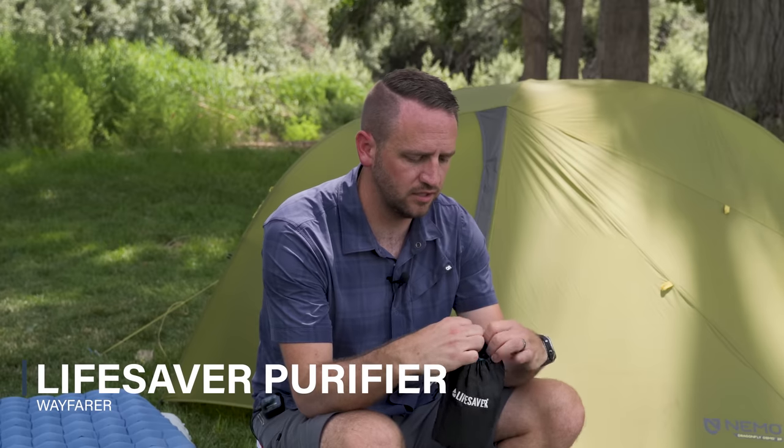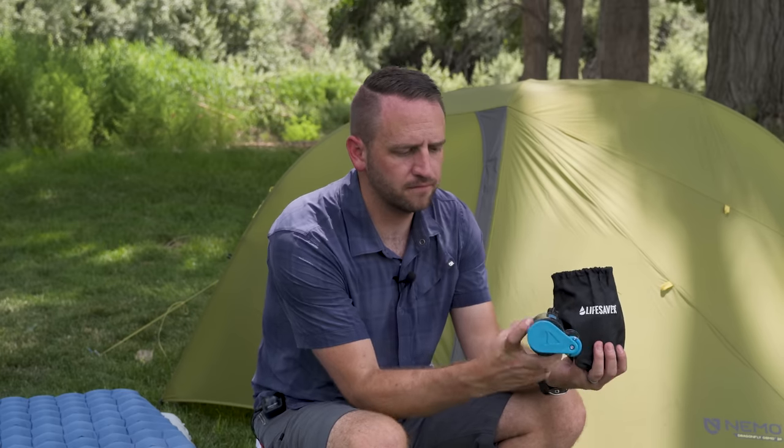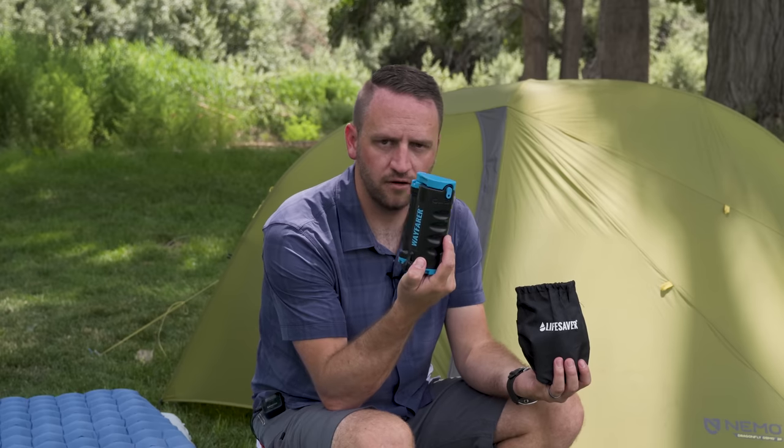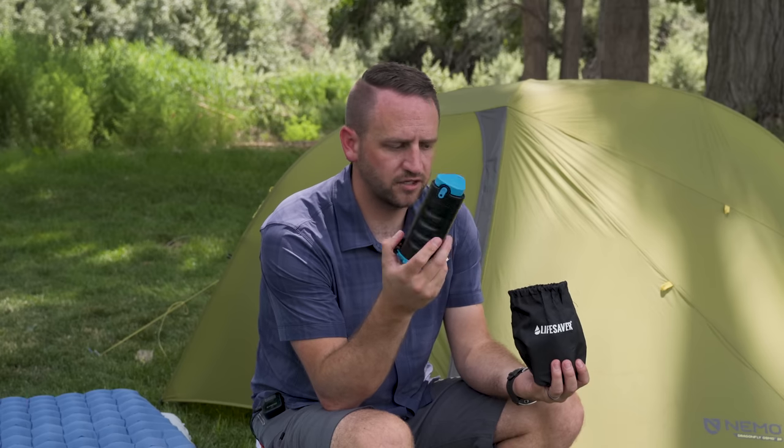There's also a really interesting new water purifier on the market. What makes it notable is that it's a true purifier, not just a filter — so where the Sawyer Squeeze would be the best option for filtering, this handles situations where you need to remove viruses and more than just bacteria and protozoa. It's the Wayfarer from Lifesaver. It's less likely to fit my everyday backpacking needs, but we're going to give it a shot.